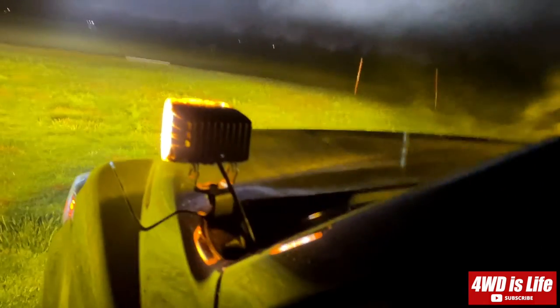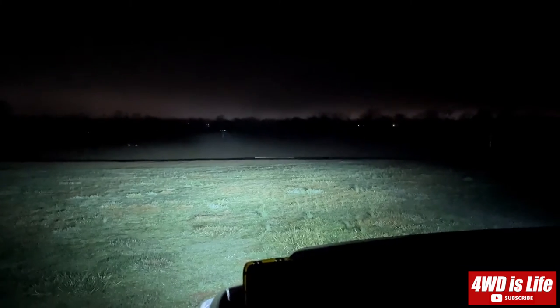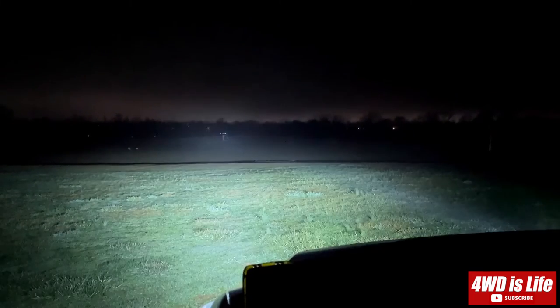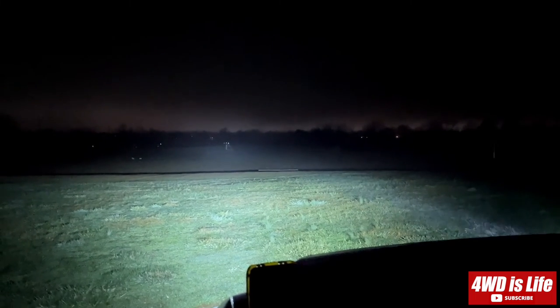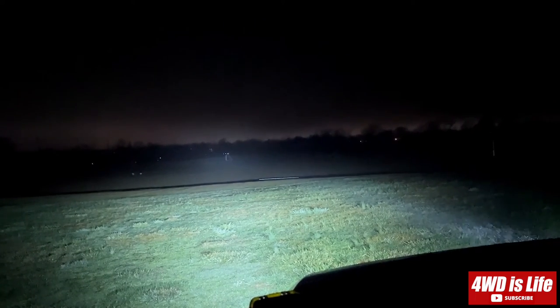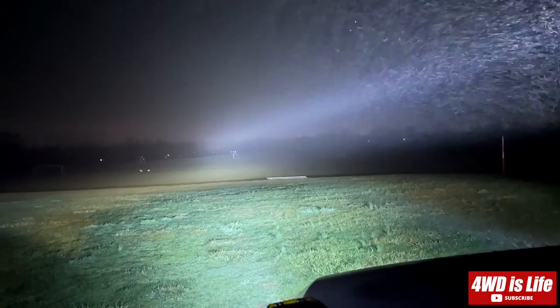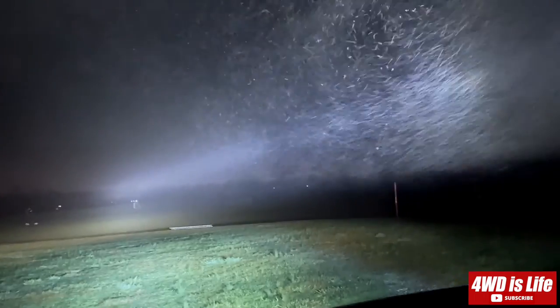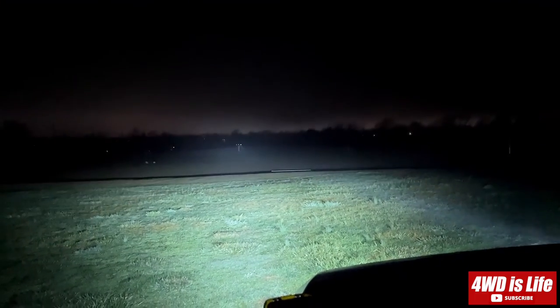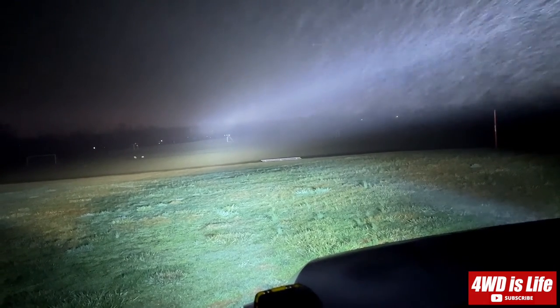All right, I'm gonna show you one more time — everything off, all right, and low beam, high beam. I'm gonna keep the high beam on and turn on the Aux Beam 5D Pro — oh yeah, you can see a lot of sharp beam in the middle. So that's the Aux Beam 5D Pro and the high beam of my Tundra.